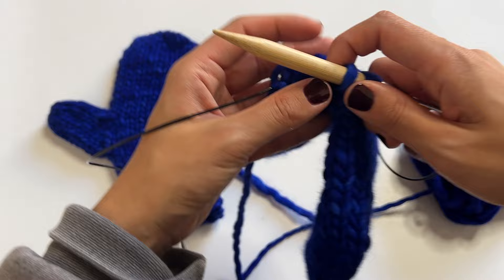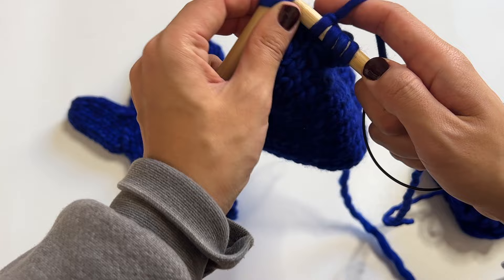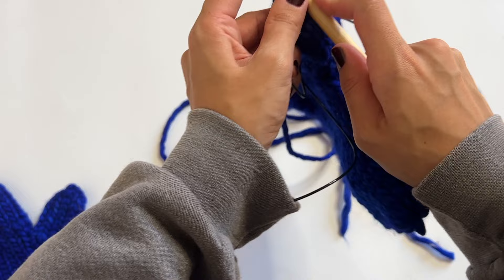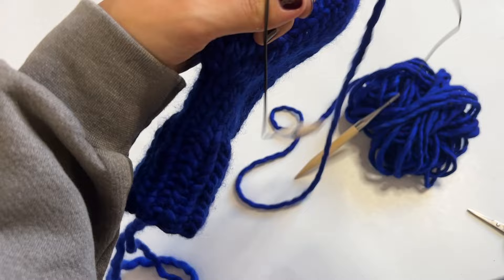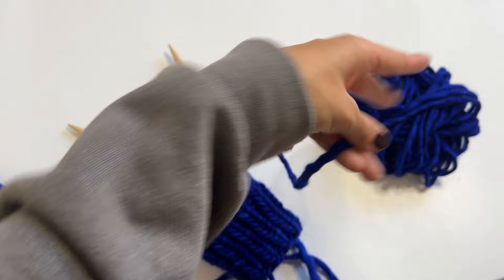By decreasing we got rid of those two extra stitches, and now we have 10 stitches — evenly splittable for the magic loop. From here it's stockinette rows for the thumb. I did nine stockinette rows, then close up the thumb.